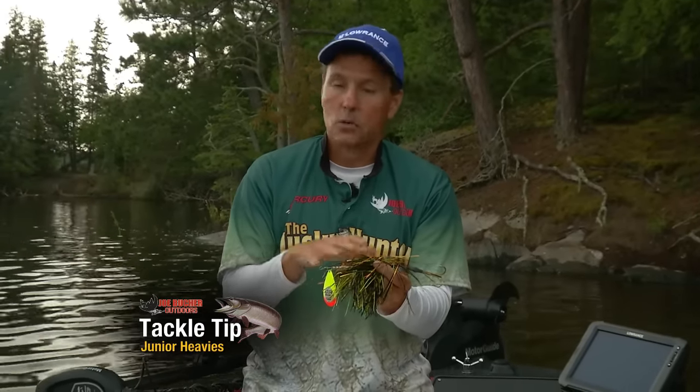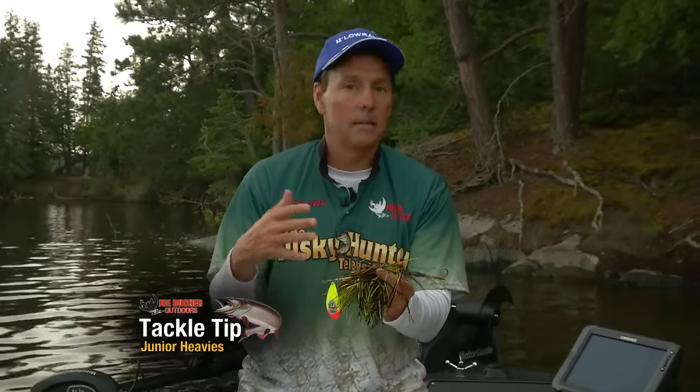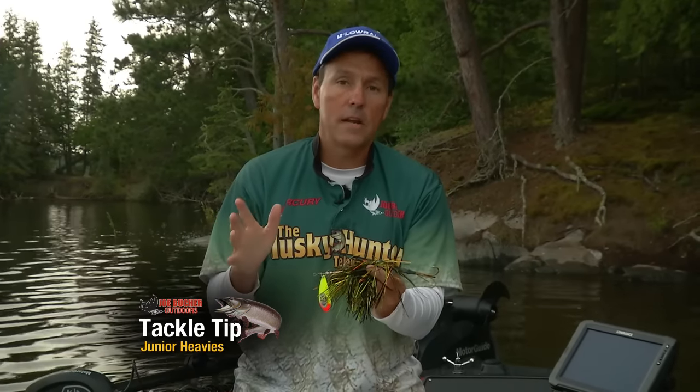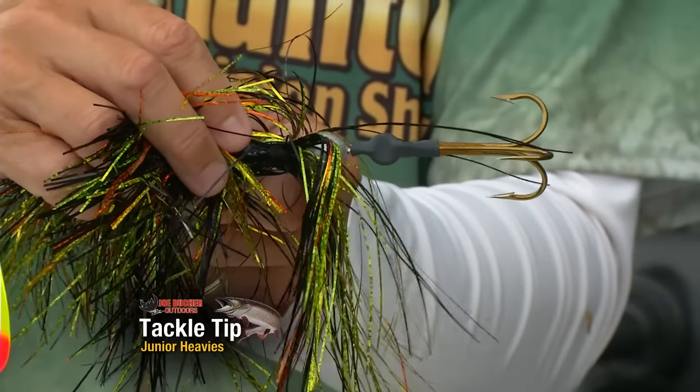You can have extra weight added to a double nine, a double ten, or a double eight — it doesn't matter. Doing that allows you to go faster or deeper just by making a little bit of extra weight adjustment on the bucktail.